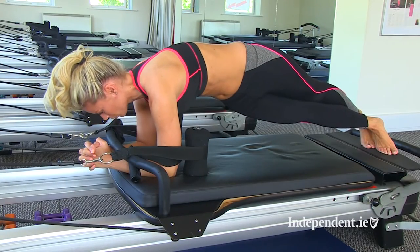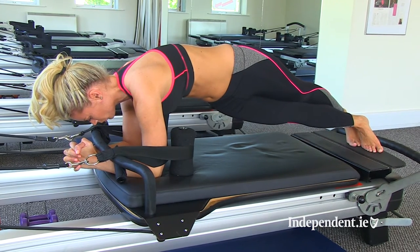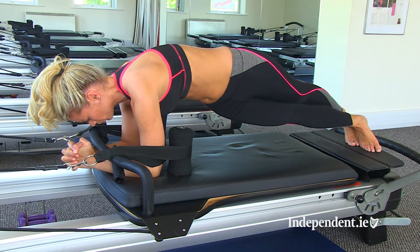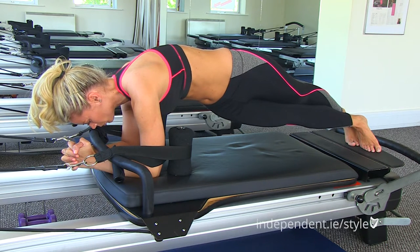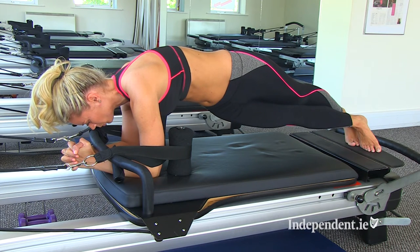Now we're going to show another plank — a side plank — to use those obliques even more. They're the muscles at the side of your waist. You can see that Carina's feet are twisted. This is really going to burn her waist muscles at her side and help keep her core really strong, because your core isn't just the muscles at your tummy — it's the muscles from your ribcage all the way down to your bottom.